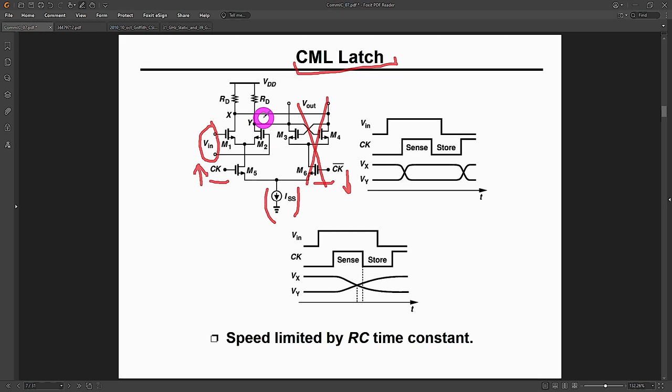That's how you load the latch and get it to remember what the next stage is. When we flip the order — bring the clock signal low and the clock-bar signal high — the current ISS transitions from transistor M5 into M6. The output holds the polarity from just before this transition, and transistors M3 and M4 enter positive feedback: they snap onto one side depending on which voltage was high or low. This completely isolates the input from the output and the signal is latched — that's how a CML latch works.